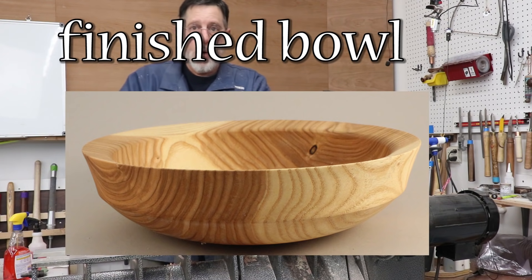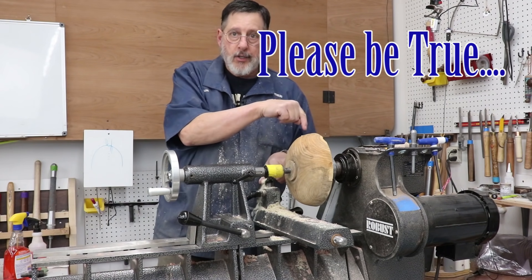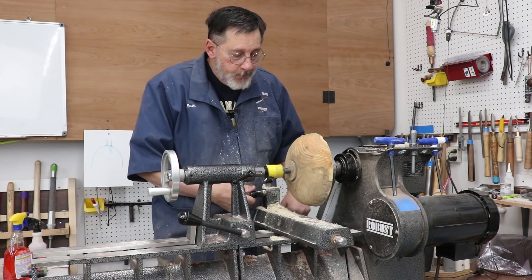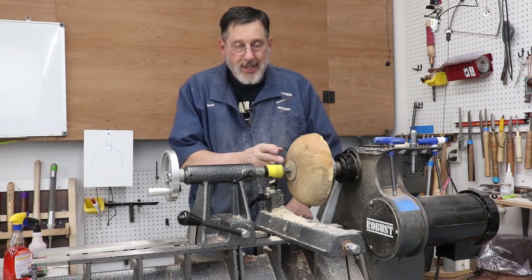The first thing I want to do is true up the tenon, and I can probably put it into these chuck jaws I've got in here right now. Let me bring you in a little closer and I'll show you the tools I would use for truing up this spigot. In the words of Elvis Presley: don't be cruel to a tenon that's true.